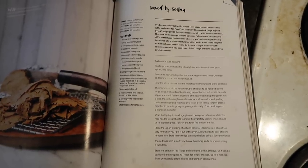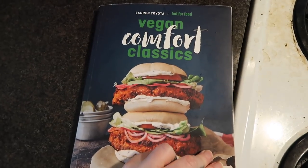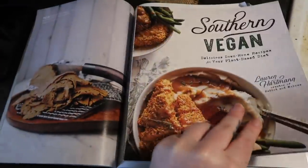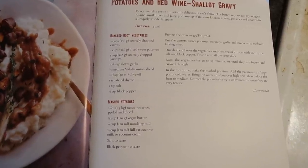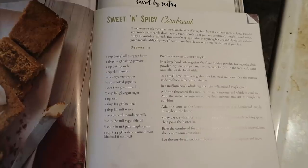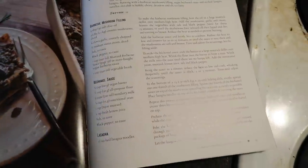It's a holiday special — stay-at-home Thanksgiving for two! I'm going to quickly show you the overview of recipes. The seitan recipe is from the Hot for Food cookbook, Vegan Comfort Classics. The roasted root vegetables with mashed potatoes and red wine shallot gravy come from the Southern Vegan cookbook by Lauren Hartman. The sweet and spicy cornbread recipe is also from that book — take a screenshot if you'd like. Let's start with the seitan because it has the highest cook time.